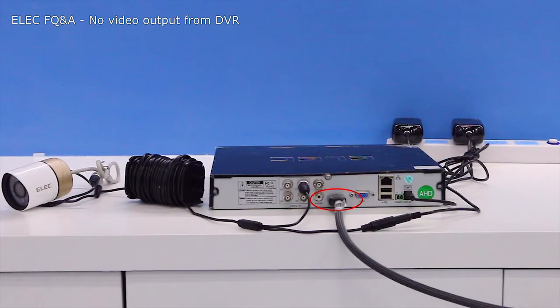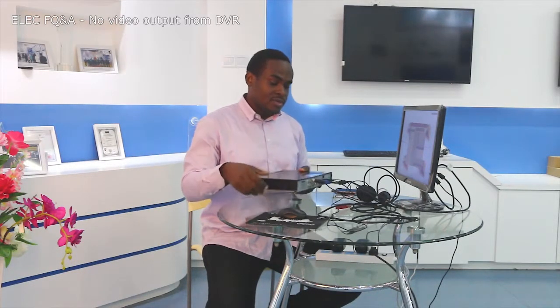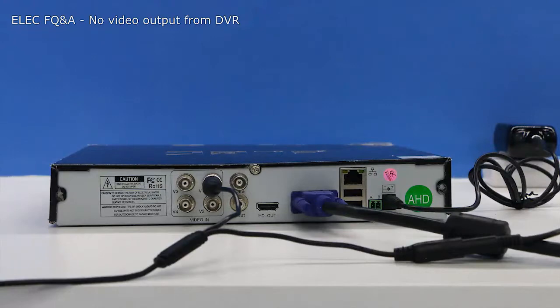The first thing you need to do is check if your TV set has a VGA input. A VGA cable looks like this, and this is the VGA output of a DVR. If your TV set has something similar, you're going to try that — run a VGA cable from your recorder to your TV set. If it still doesn't pick up any image, then try a computer monitor.